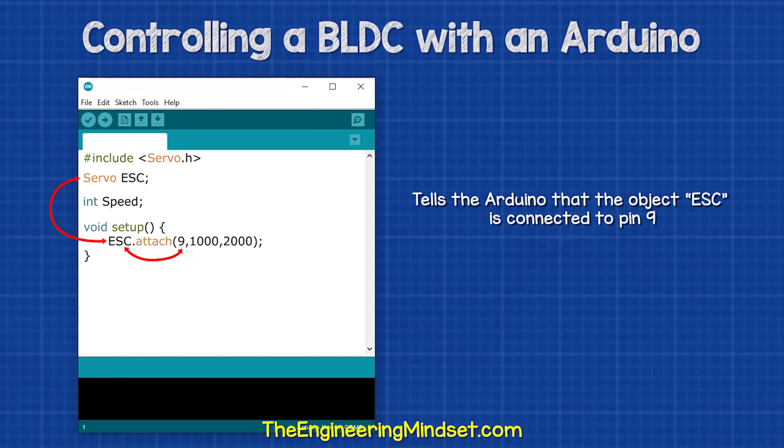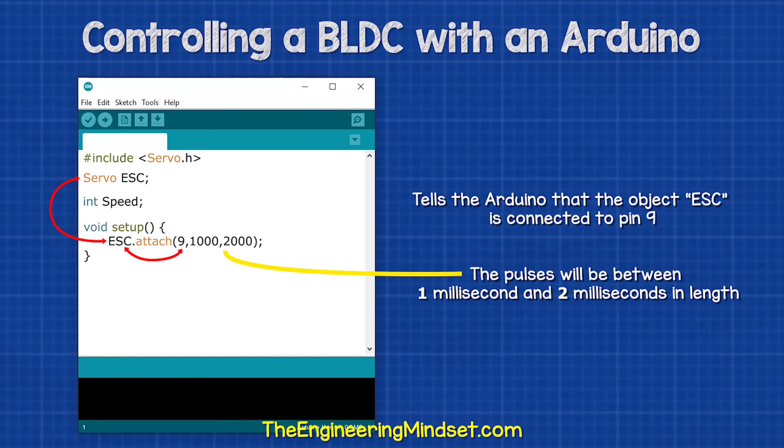It will send a pulse width modulation signal out of pin nine. The pulses will be between one millisecond and two milliseconds in length. The motor will still rotate without this last part, but the motor will stall when the potentiometer is at its maximum, so we will include this in the code.